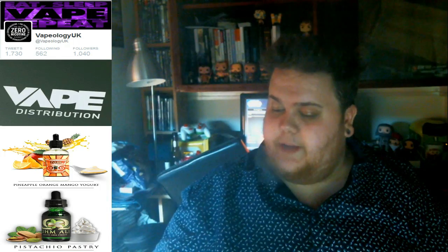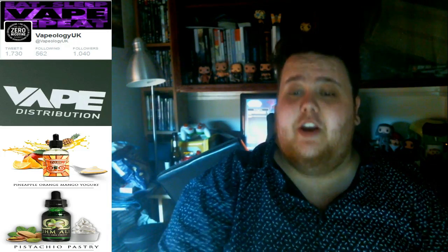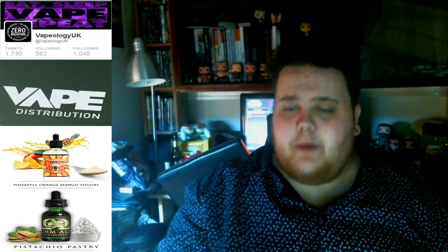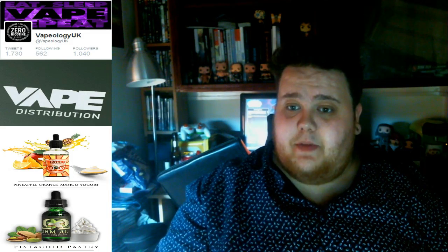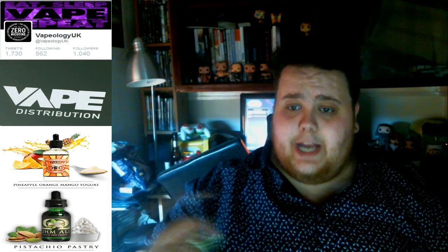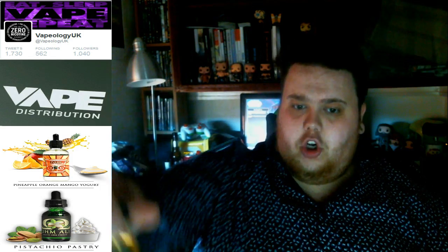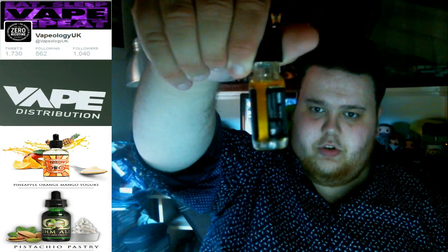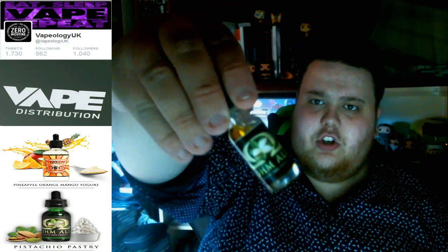Lovely clouds! So let's move on to Ulm Alley, which is a pistachio pastry. I love pistachios, pistachio ice cream, pistachio pastries — they're my favourite. I'm hoping this is going to be another blinder. I haven't tested this at all yet. Nice colour on the liquid — still getting used to this new camera so I'm a bit backwards at the moment.